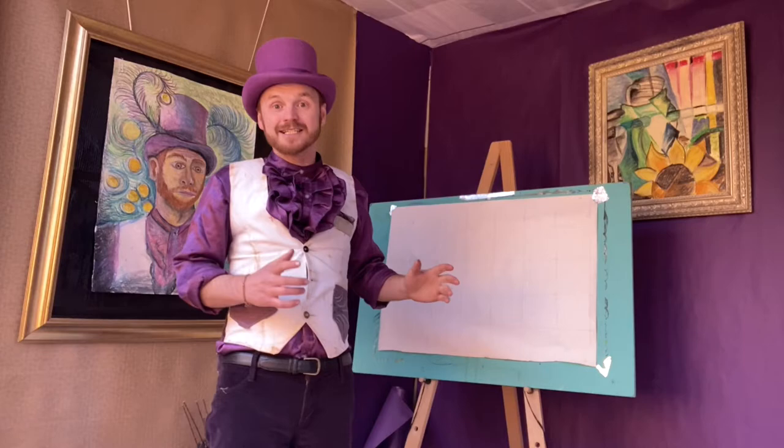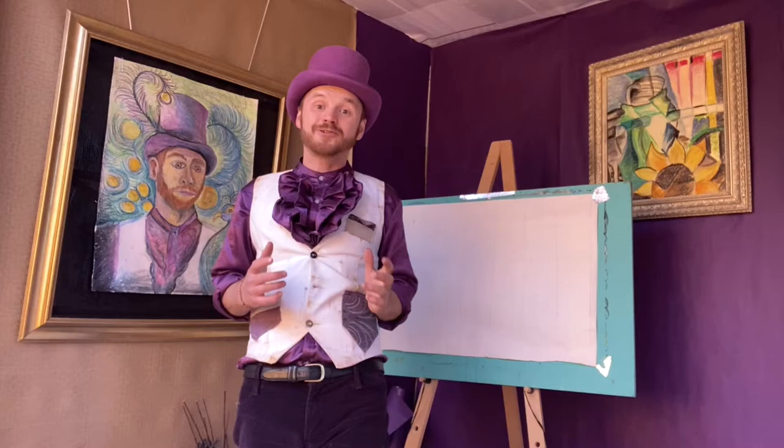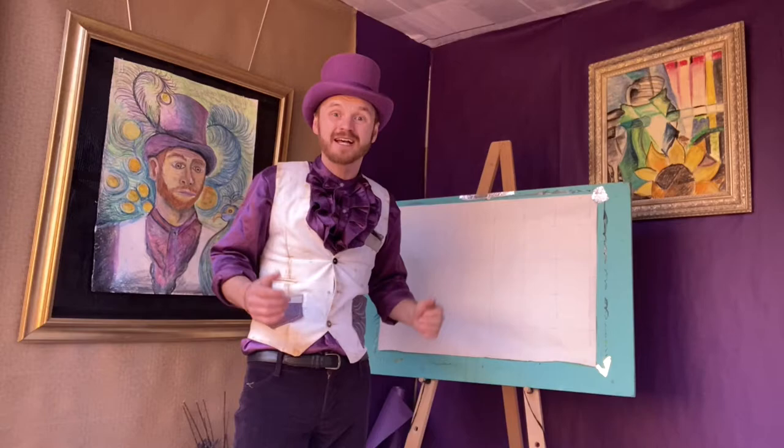My paper is all gridded up and ready to go. That's as far as we're going to get in this video, because everything else we're going to do live on Zoom at 10:30 on Thursday morning. Please join us there and make sure you've got your picture and your paper all gridded up and ready to go, and then we can get drawing.